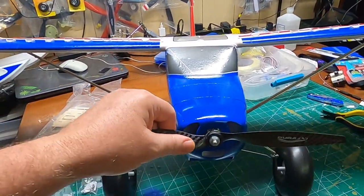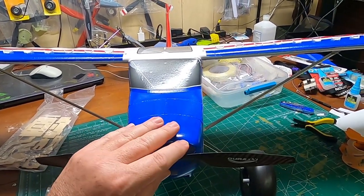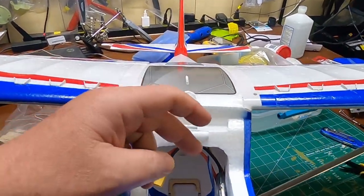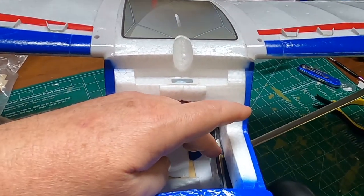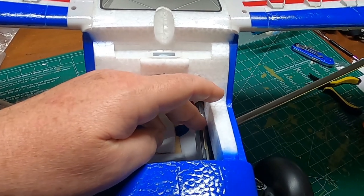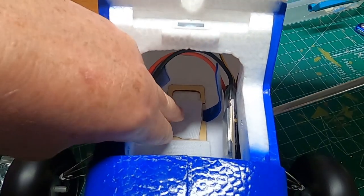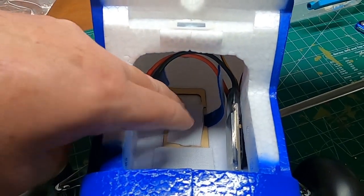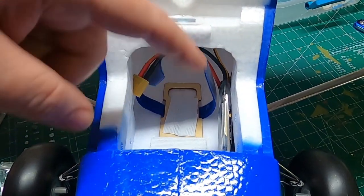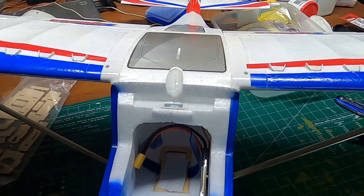Let's start with the very beginning of the plane. The prop came well balanced — I had no problem at all. You've got a nice plastic cowl, nice and solid. The prop went right on with no issue whatsoever. You will have to tape your 40-amp ESC — it does have two-sided tape on it, so you'll take one piece off and stick it to the side.